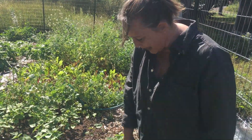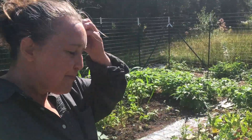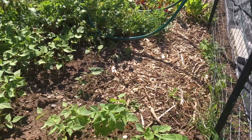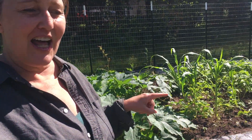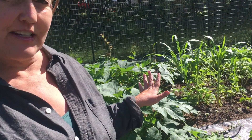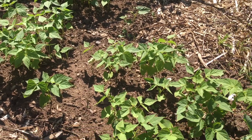I have some herbs growing in pots — they're doing well. Mike and I planted so much and then nothing came up. So we got the dirt tested. Turns out we need a lot more nitrogen in our soil.